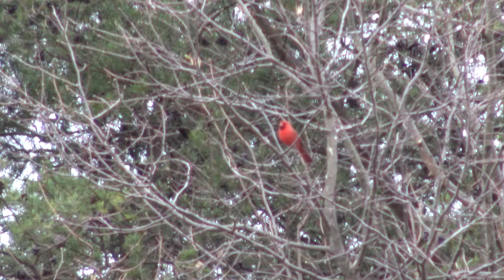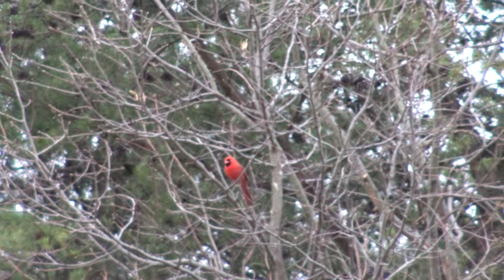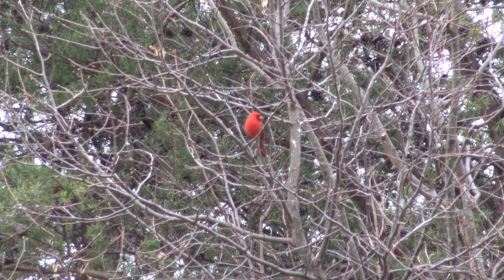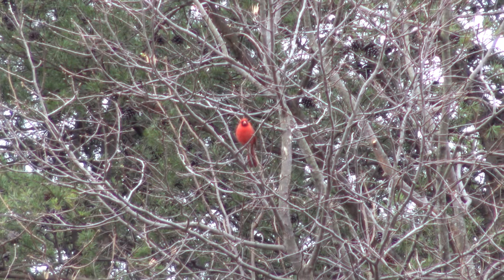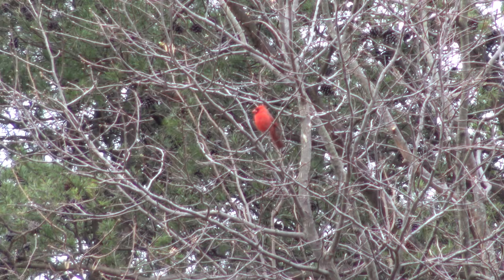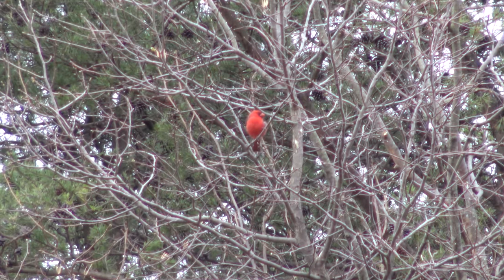These cardinals are so hard to shoot. I don't know if they focus good or not. I'm zoomed to full extent. I hope I'm getting them. They just don't sit still very long. I'm fully zoomed.